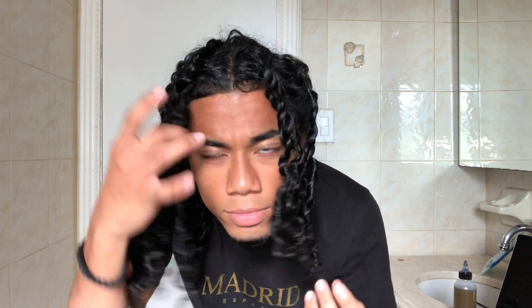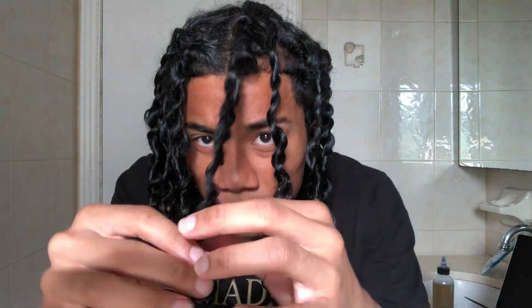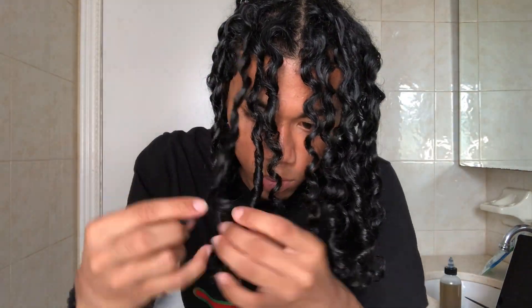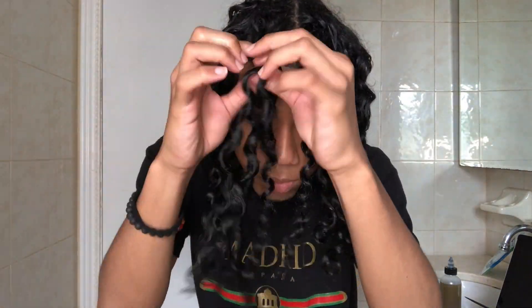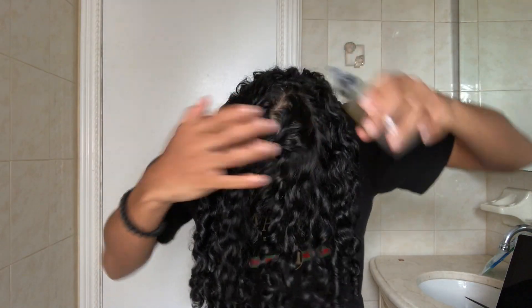Y'all, so right now I let it sit, so I'm gonna take out my twists. I'm using an oil that my girlfriend's mom actually made — she will be coming out with this product, but until then you guys can use any type of oil. I used it so it's easy to take out my hair. When I was watching other YouTube videos about the twist out, I saw that people were being very careful when they were taking out their twists, so I made sure I was doing it slow. My twist actually really came out good — I can't complain.